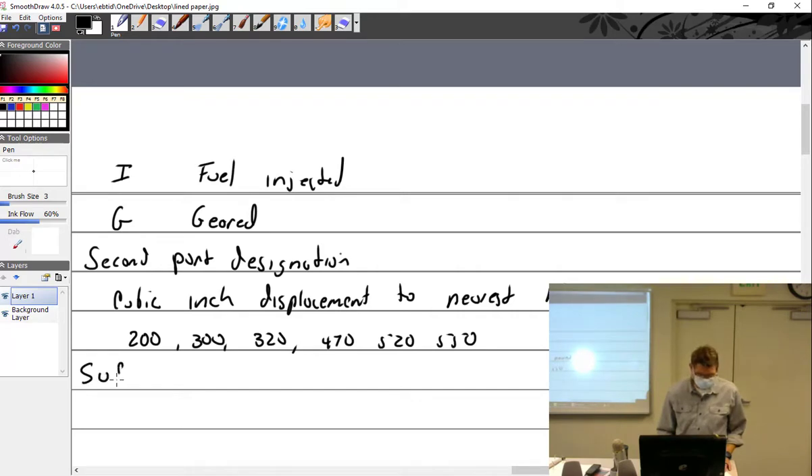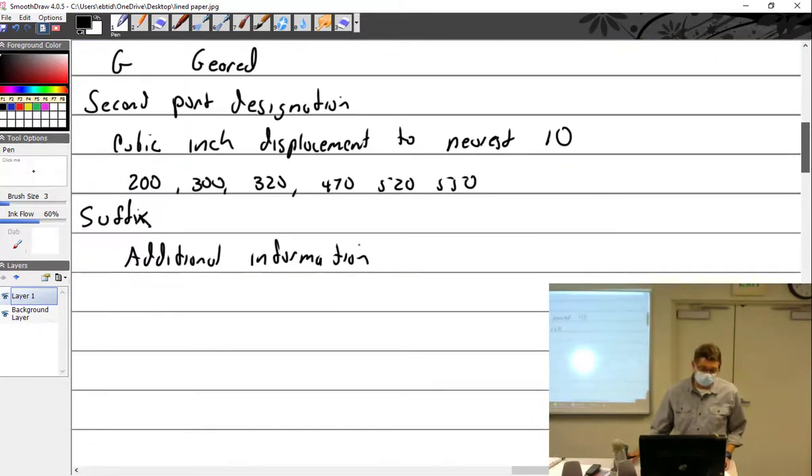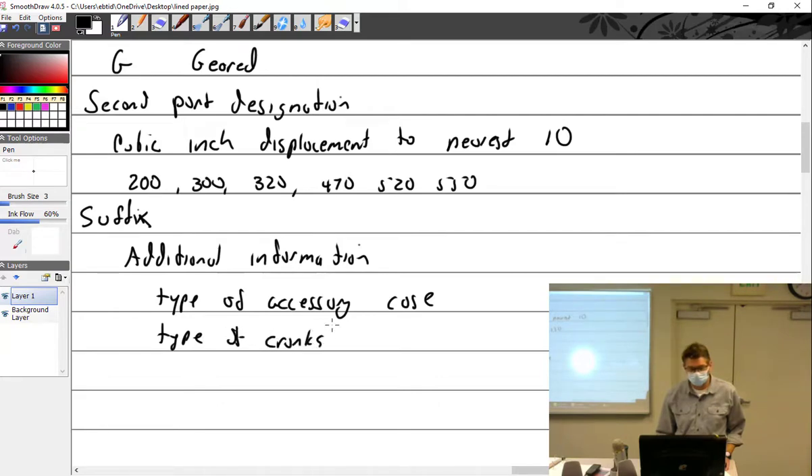Now we have the suffix, which is always additional information — that additional information may describe the type of accessory case, the type of crankshaft, or the type of magnetos. It could be a whole bunch of things.